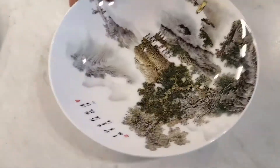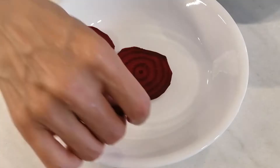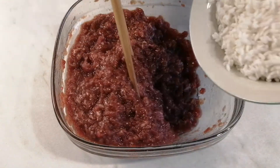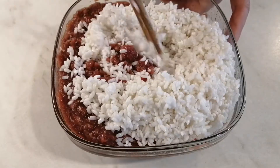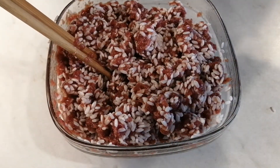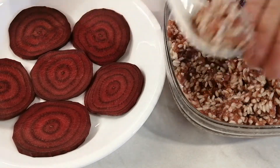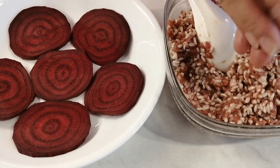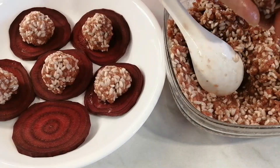Put the beef slices in one layer on the plate. Then go back to the meat container and add in the soaked rice. Put a big tablespoon of the meat and rice mixture into the hand, make a ball, and put the ball onto the beet slices.